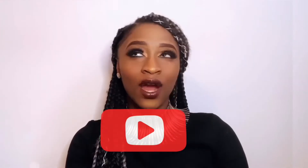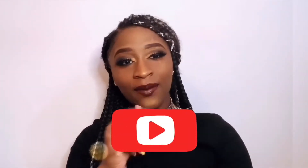What is up, kings and queens? Welcome back to my YouTube channel. If you are new to my YouTube channel and have not already, please go ahead and subscribe below. Subscribe, subscribe, subscribe, subscribe.